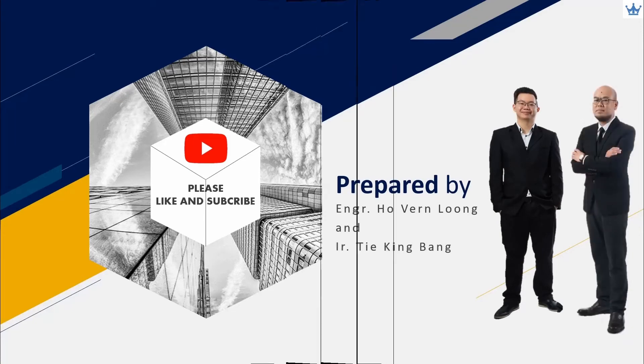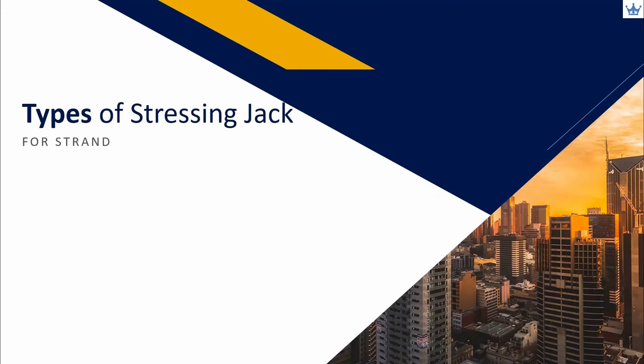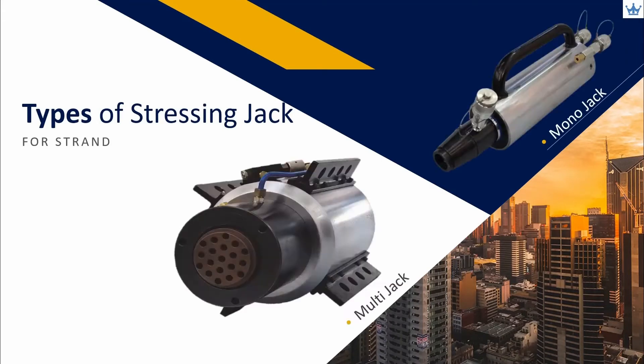Here is a quick run-through on types of stressing jacks available. There are two types of stressing jack, namely mono jack and multi jack. A mono jack is used to stress a single strand one at a time, whereas a multi jack is used to stress a higher number of strands per tendon. All the strands are stressed simultaneously in a bundle.